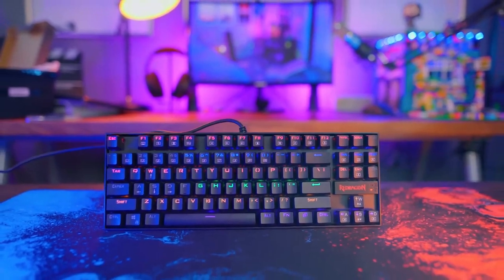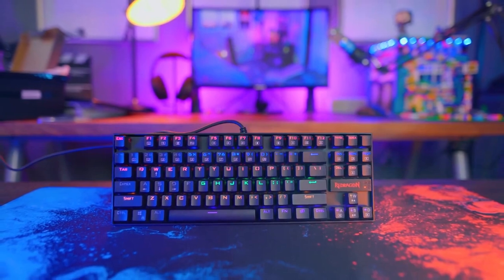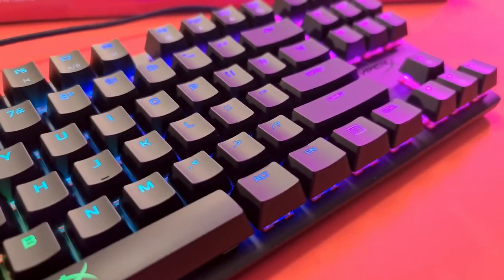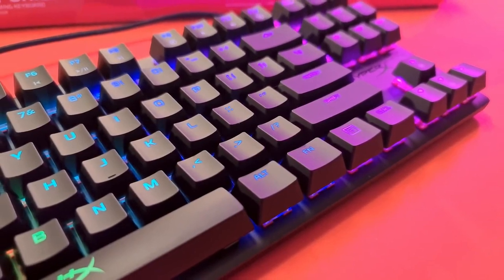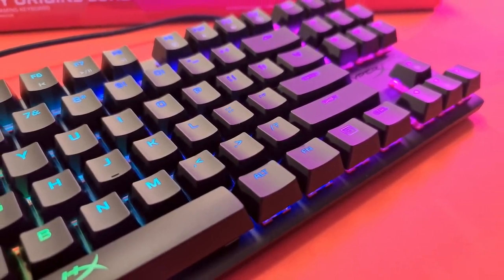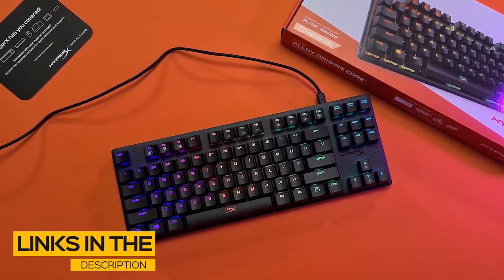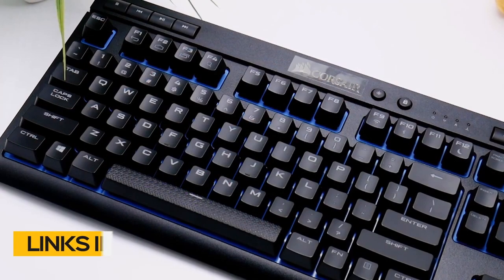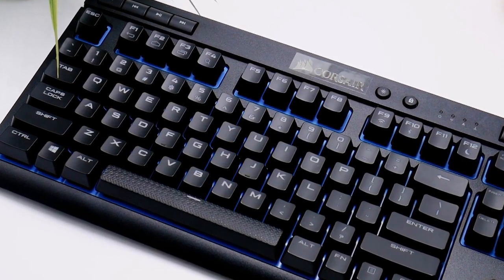In this video, we'll break down the top three budget mechanical keyboards on the market this year based on price versus performance and the situations they'll be used in. So whether you're looking for the best wireless, multifunction, or just the best affordable mechanical keyboard, stay tuned — we'll have the perfect option for you. All the links to find the best prices on the products mentioned will be in the description below. The products are in no exact order, so stay tuned till the end so you don't miss anything.